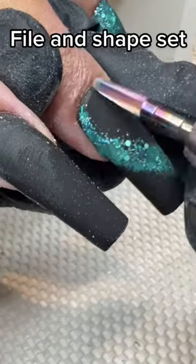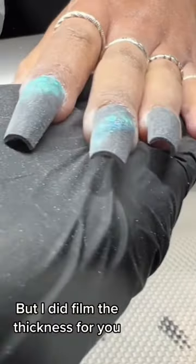File and shape the set. I forgot to film the crystals and top coat, but I did film the thickness for you.